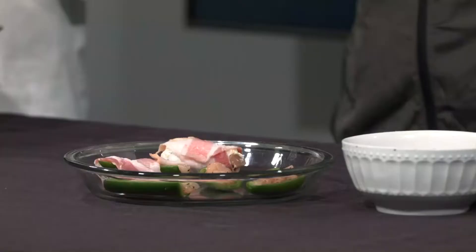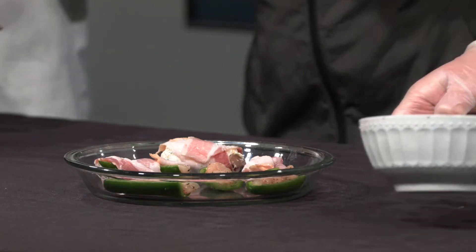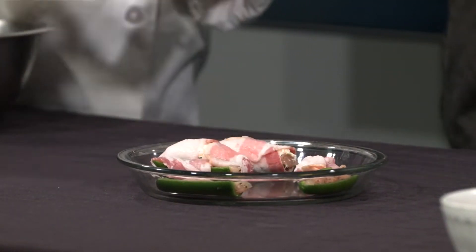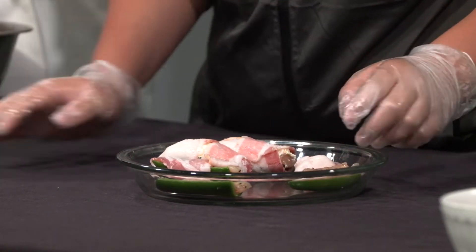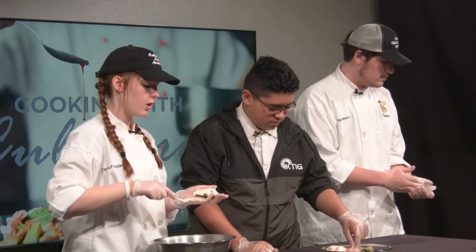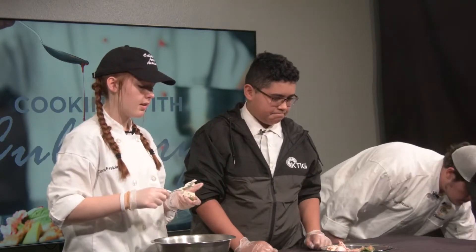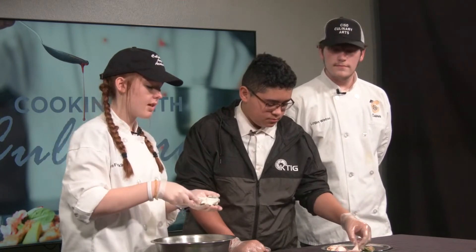Yeah, I wouldn't be able to handle that at all. You don't like spice? No, not at all. Anything spicy going into my body and I just start dying. And make sure whenever you touch raw chicken that you always change your gloves afterward — you don't want to contaminate anything. These are all going to be cooked together so the chicken touching it is okay. But if you're changing to any ready-to-eat foods, make sure that you wash your hands and change your gloves.